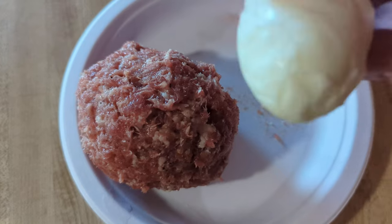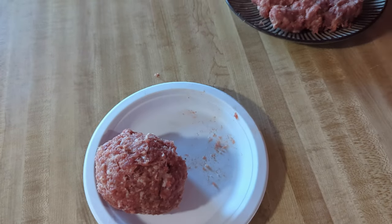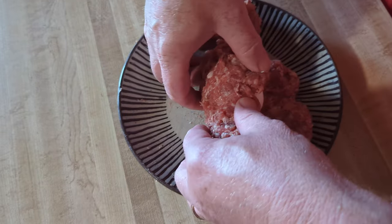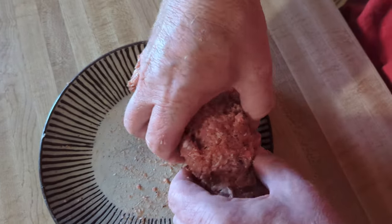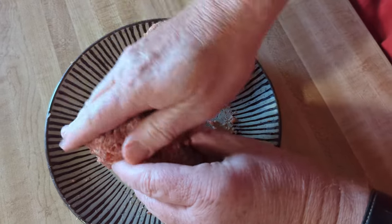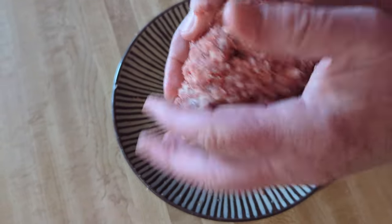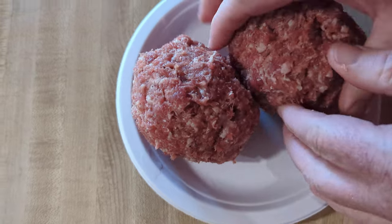I've already got one egg rolled up in here, basically just like this — not the prettiest looking egg. I'm going to go ahead and roll the other one up. I'm just going to throw this in the center of a bunch of ground sausage like this, then roll the egg in it, gently pat it down and squish it together. Right there — we have both of our eggs covered in sausage.